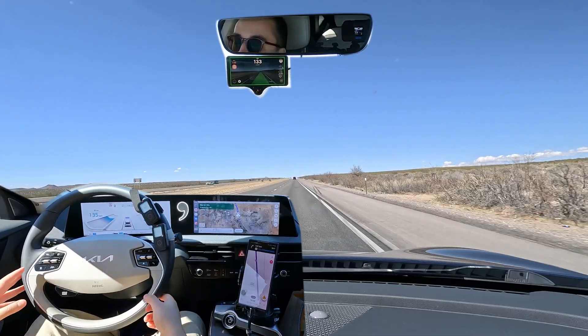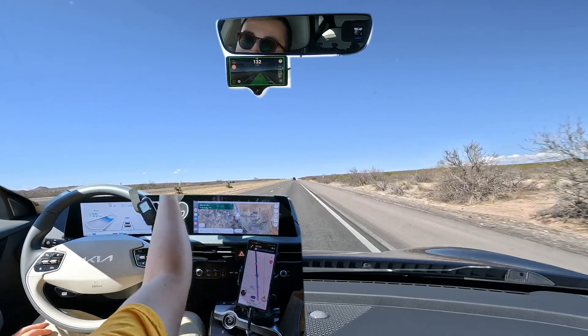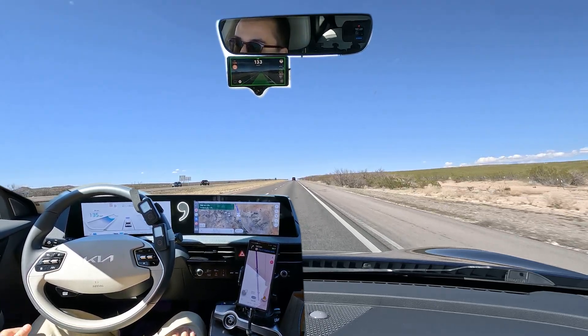Right now it's fully engaged with both Smart Cruise Control and the Comma 3X controlling the steering. You can see the highlight around the device is green. That means the Comma 3X is controlling the steering and your vehicle is controlling the Smart Cruise Control.